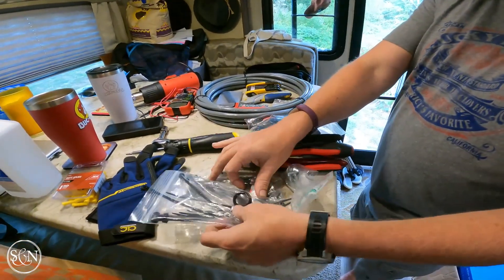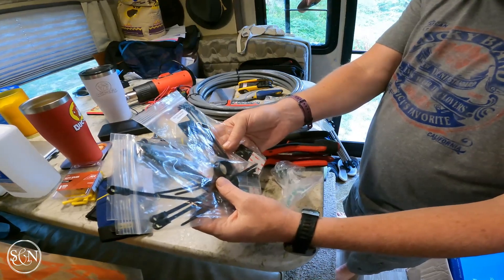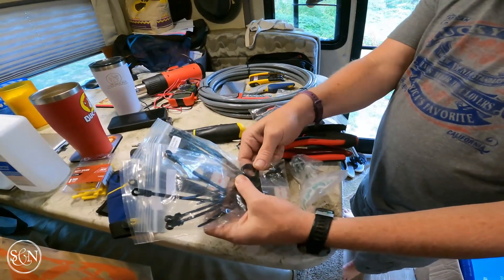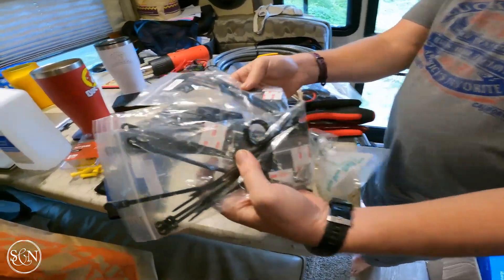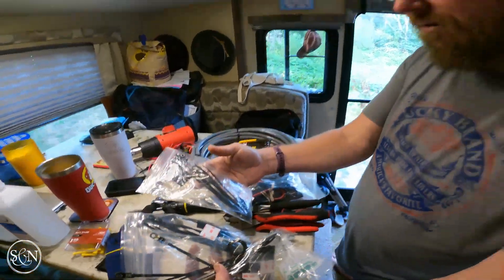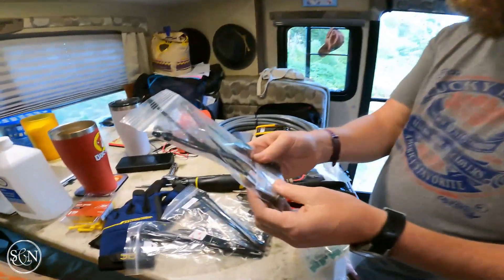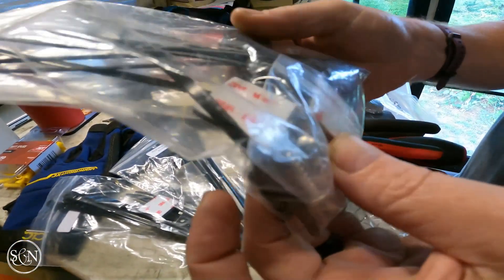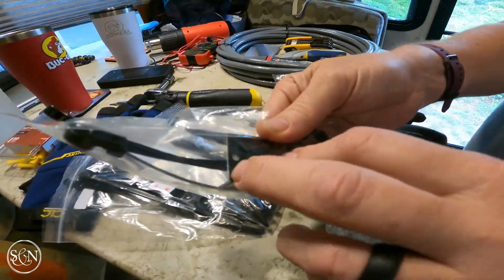These are our tie-down kits that we'll use for the cabling once we've actually put the cabling down. There's a little sticky thing. This will help us keep everything anchored to the roof. I didn't notice this before — they actually have screws as well, so I could screw down these zip tie anchor points.